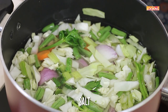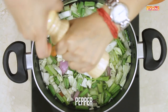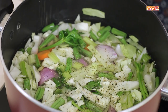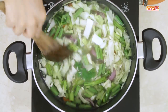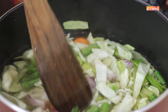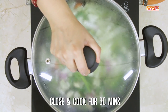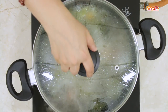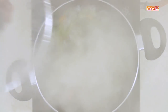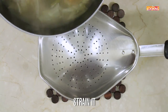Add one teaspoon of salt and freshly ground pepper. Now close and cook for about 30 minutes on medium flame. The stock is done — it smells absolutely amazing. Strain it and keep it aside.